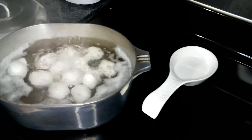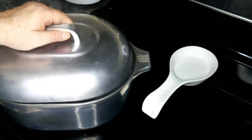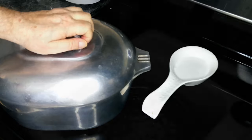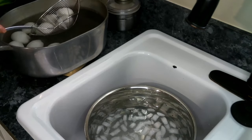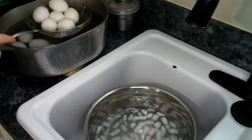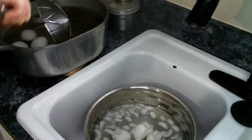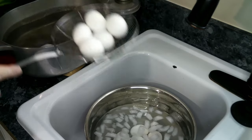Our water has come to a boil, so now we are going to turn this off. We're going to cover this and let it sit for 15 minutes. Our eggs have been soaking in the hot water for 15 minutes, so now we're going to take them out and put them into an ice bath and let them soak for another five minutes.